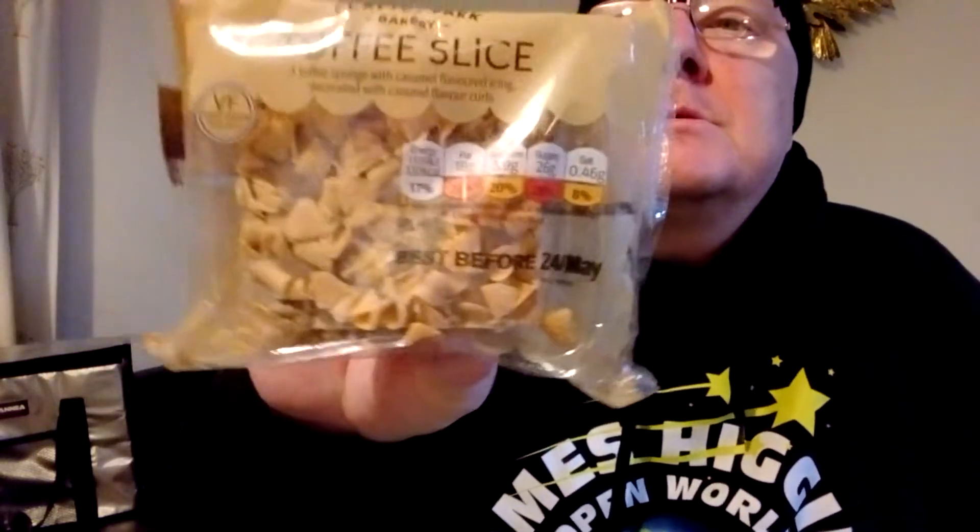Hello my beautiful viewers on my channel, James Diggies Overworld. What I've got for you here is Clayton Park Bakery Toffee Slice — a toffee sponge with caramel flavouring icing decorated with caramel flavouring shells. Right, let's give it a taste here on James Diggies Overworld.